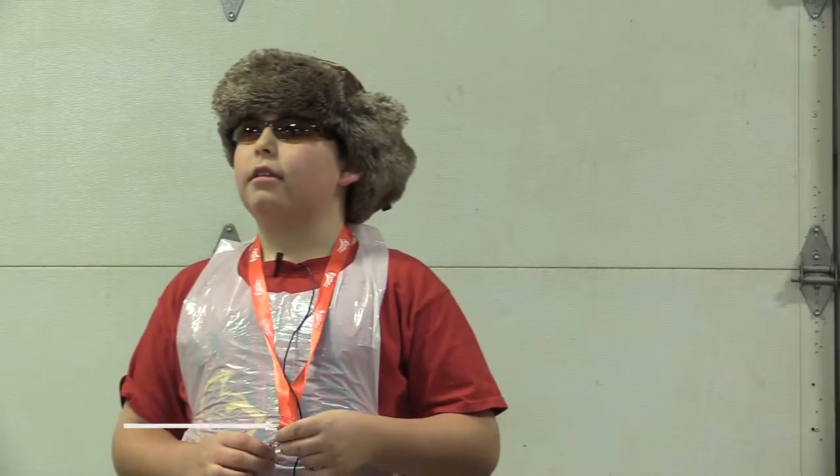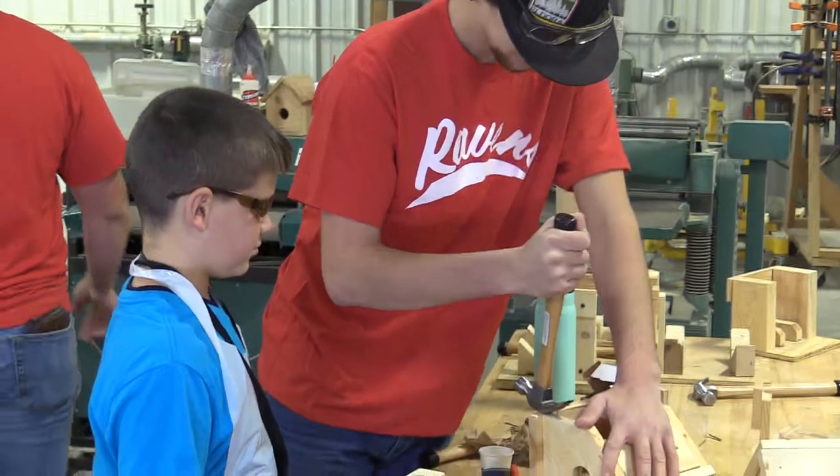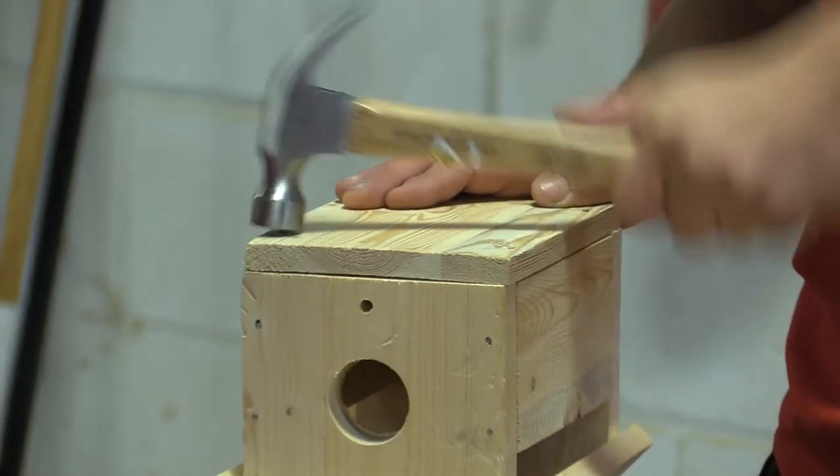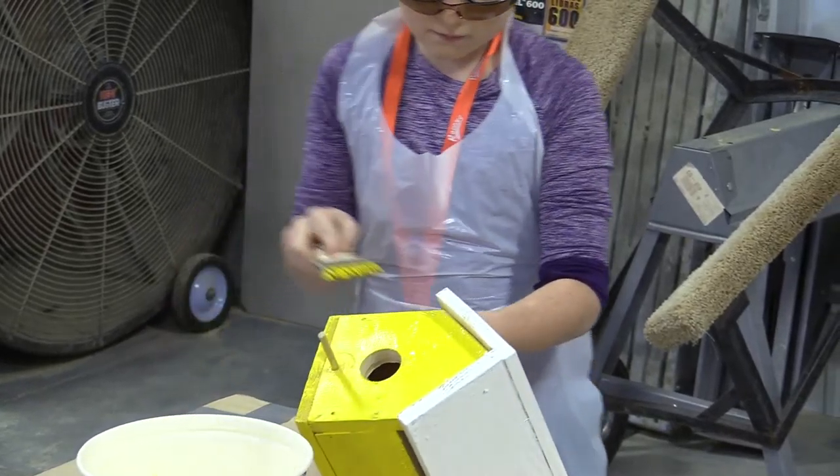We learned that there are different kinds of birdhouses and it's best to make simple ones because they're easier, but some people challenge themselves.